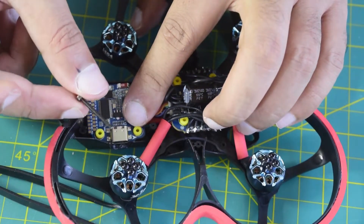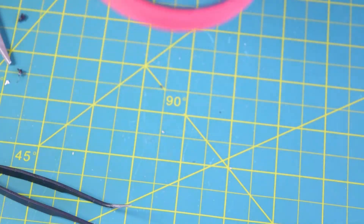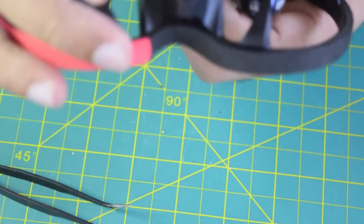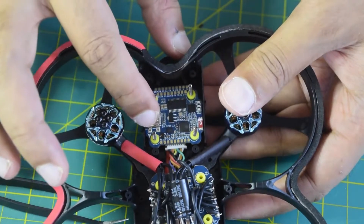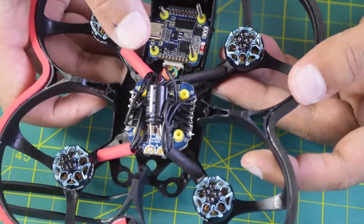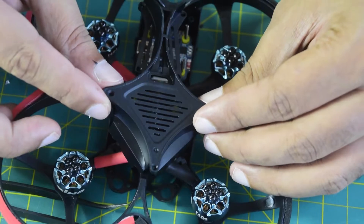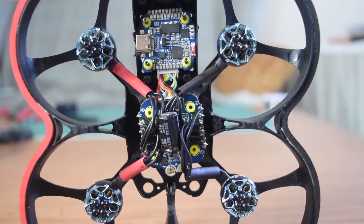I will be using M2 screws that came along with this flight stack to hold the flight controller in place. From the top, we insert the screws using all four mounting points to secure the flight controller. On top of the flight controller I will be installing the VTX, so I'll leave it as is for now. For today's video, I have successfully installed the flight controller, connected it onto the ESC, and connected all the motor wires onto the ESC. The top will close with the cover that came along with this kit.